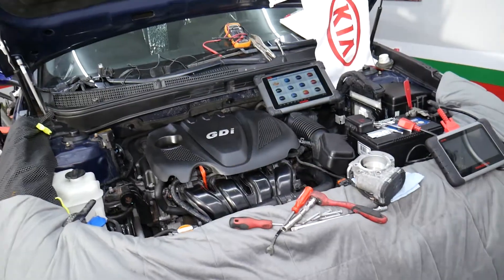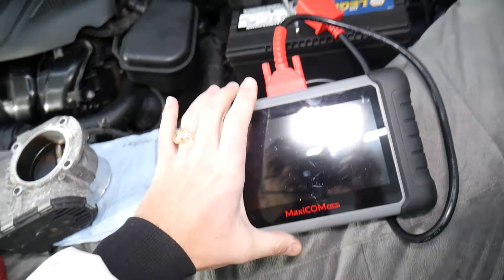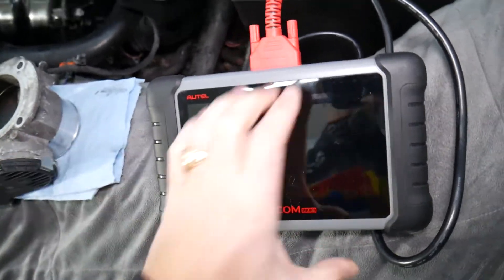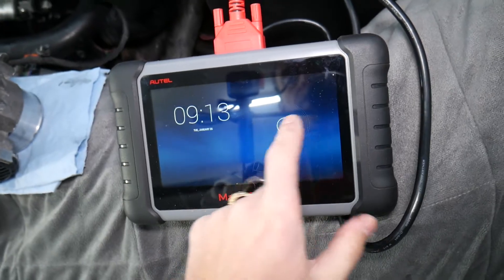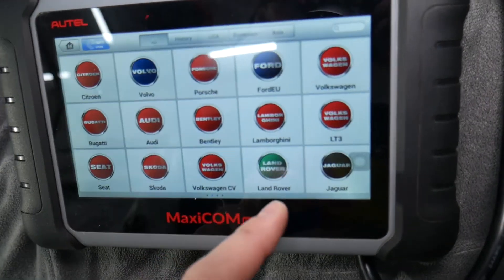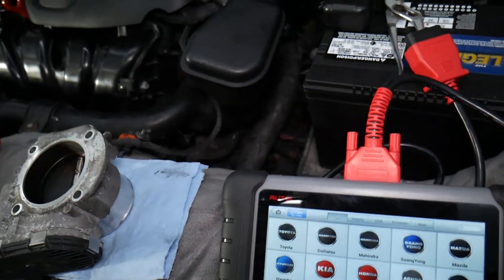Specifically, we have a 2013 Kia Optima that we'll be working on. The OBD computer we'll use is this one here — it's not very expensive, and it can pay for itself in just one use. We'll put the link in the description below. The cool thing is it works on almost any car you can think of, including Kia.